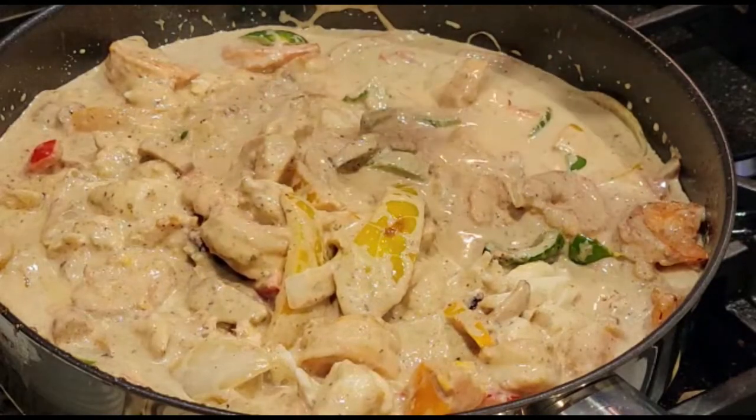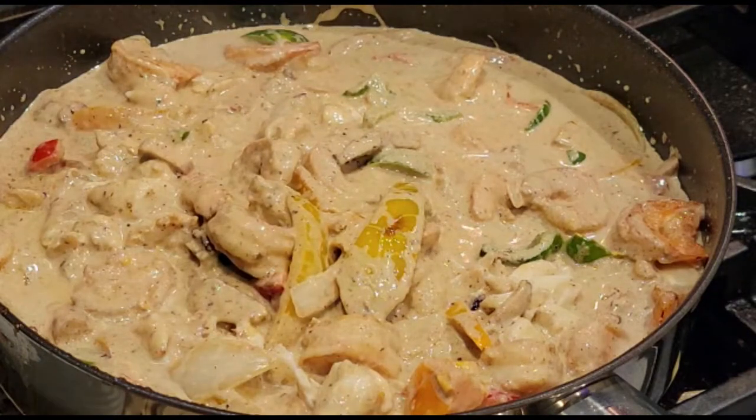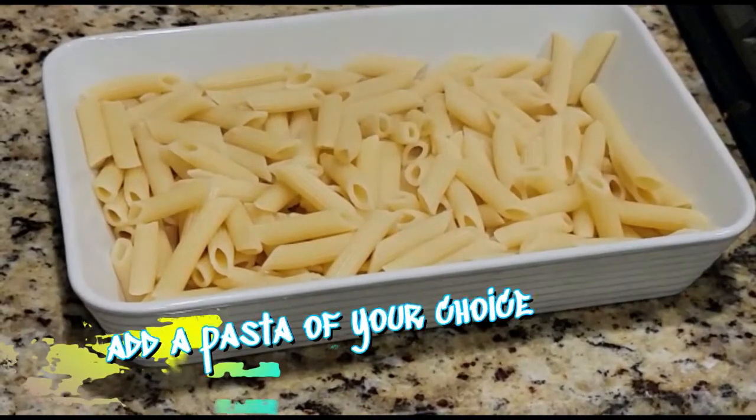As Mr. Make It Happen says — looking good. If you guys haven't seen his channel yet, you definitely need to go check it out; I'm going to drop a link below for you.